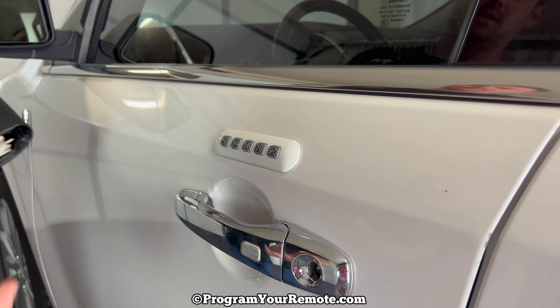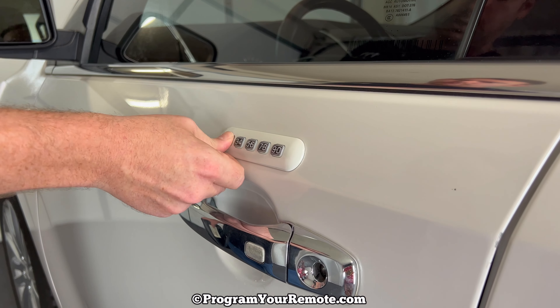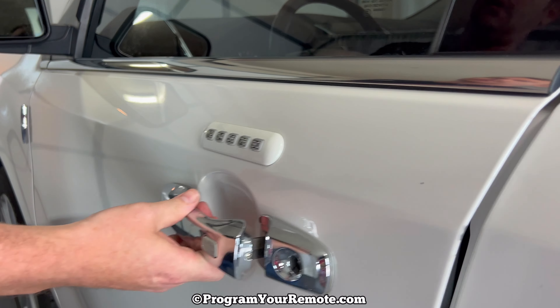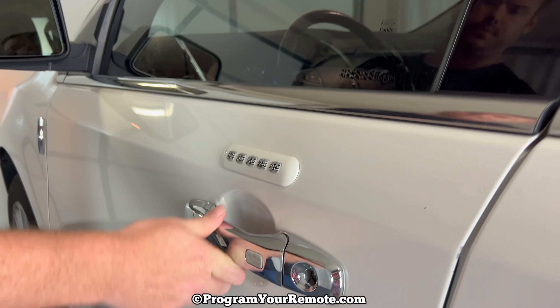Once you have your permanent five-digit code, what we're going to do is enter that code, then press the 1-2 button, and now enter our new code. I'm just going to use 1-2-3-4-5, and then after a couple seconds we should hear the door lock cycle again, and now the code should be entered, so let's go ahead and test it out.